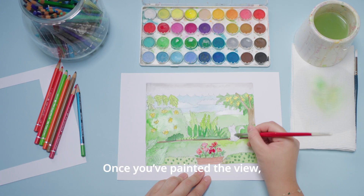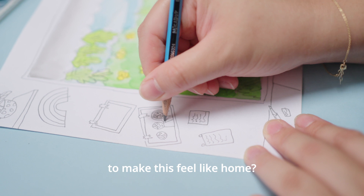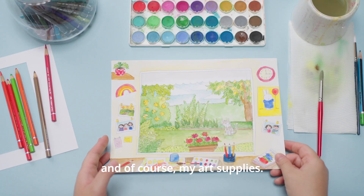Once you've painted the view, it's time to paint the inside of your room. What special items can you paint to make this feel like home? I'm including my favourite Miffy poster, photographs of my family, and of course, my art supplies.